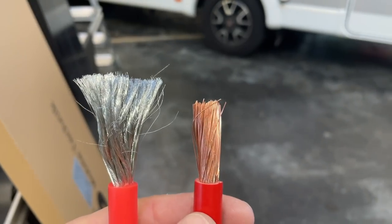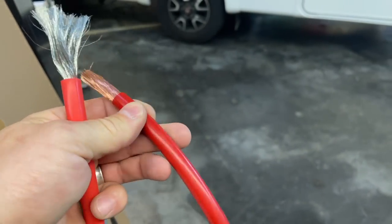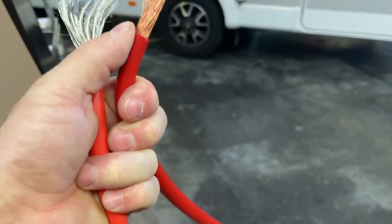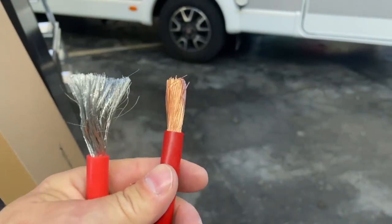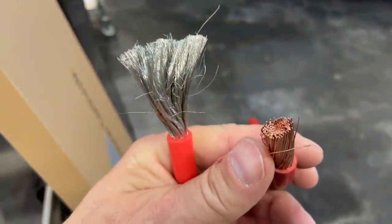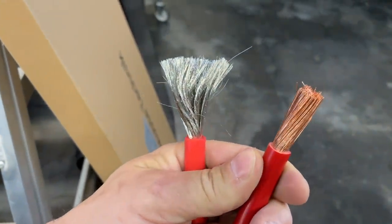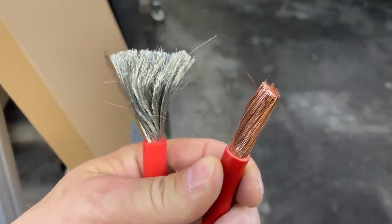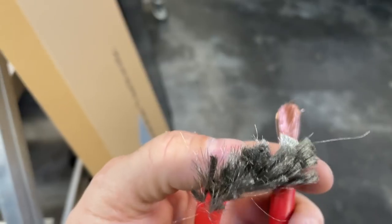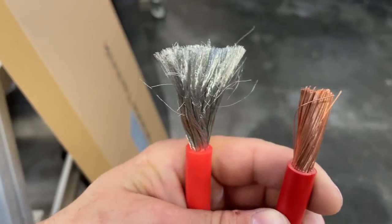Und man sieht sehr eindeutig den Unterschied. Und ich finde es ein bisschen schade. Unser Kupferkabel ist ein reines 100-Prozent-Kupferkabel. Reines Kupferkabel ist aber bei Weitem natürlich nicht so flexibel, im Gegenteil, es ist schon fast steif. Es lässt sich sehr schwer biegen — das ist auch logisch, gebündeltes Kupfer in der richtigen Quadratzahl. Aber da kostet auch der Meter richtig viel Geld. Ich sage halt, das gehört zu einem anständigen Qualitätseinbau dazu.